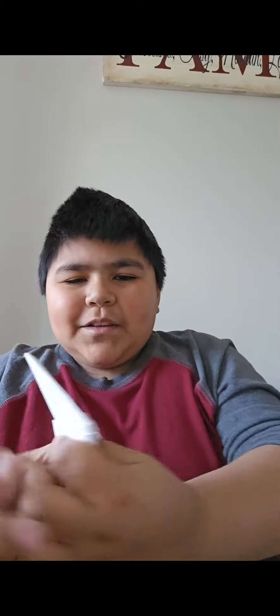And then you just fold this, then you fold this piece into this pocket right here. And then you have a claw!